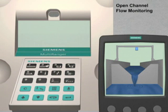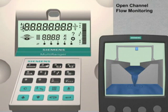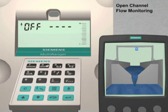The first step is to ensure that the Multiranger parameters have been reset to their factory values. When turned on, the Multiranger displays off, dash, dash, dash, dash. This indicates that all the parameters are currently set to their factory values. We are now ready to configure the parameters for our Open Channel Flow application.